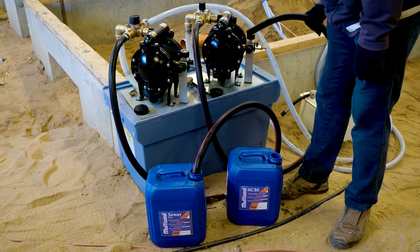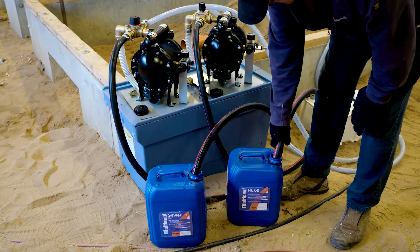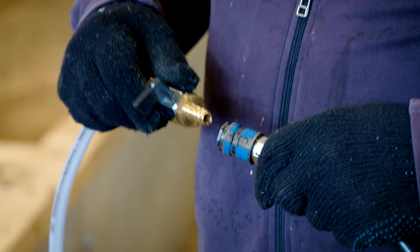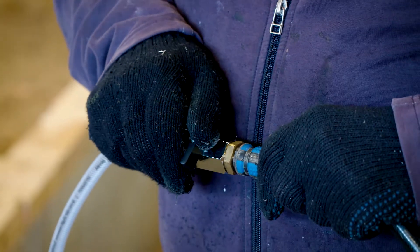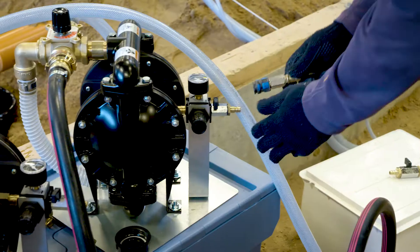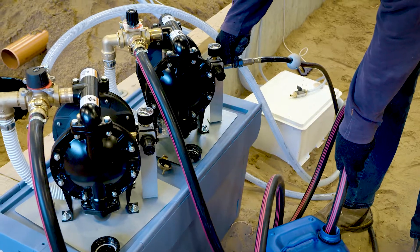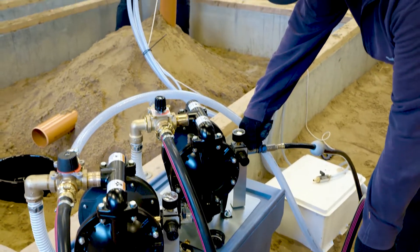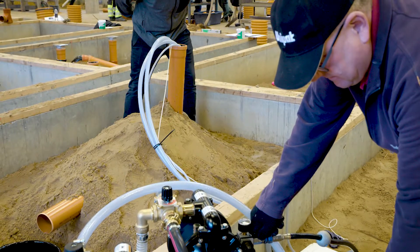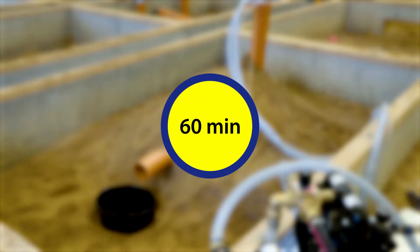Use membrane pump two to fill the pipe with multi-seal HC-60. Re-inflate the pipe plug and use membrane pump two to fill the sewer pipe with the hardener multi-seal HC-60. Let multi-seal HC-60 remain in the sewer pipe for one hour. It may be necessary to top it up.